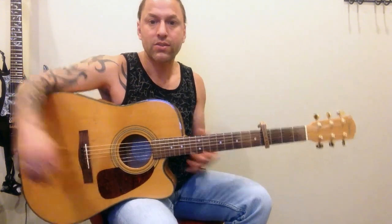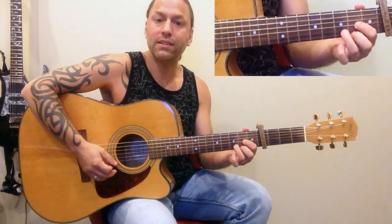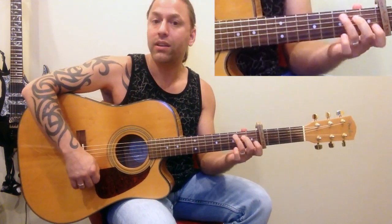What we're going to do is place the capo on the fourth fret — you'll see where my capo is right there — and I'm just playing G, D, E minor, and C.